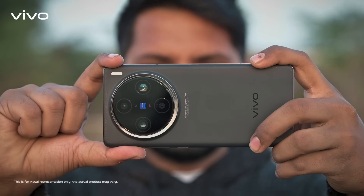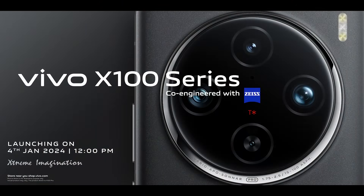Now that's what I call next level of imaging. Vivo X100 series — 2 days to go.